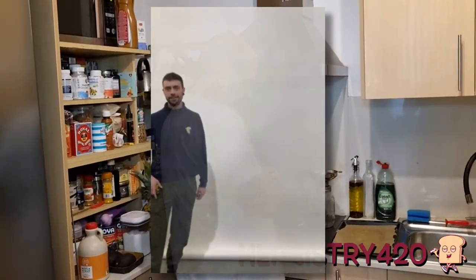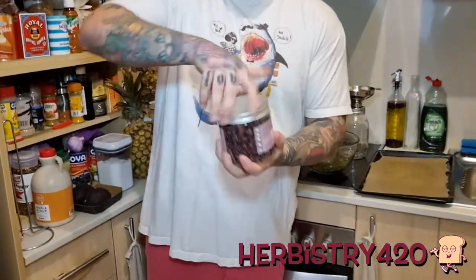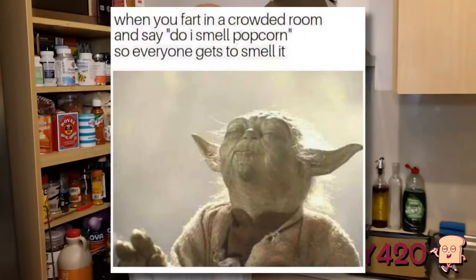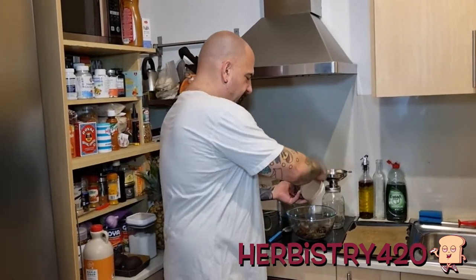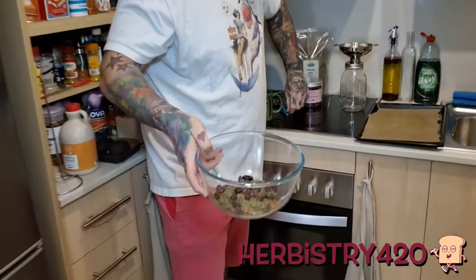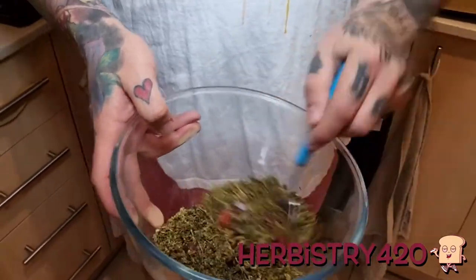Next we're gonna take the rose hips. These have quite a strong smell and flavor. I'm gonna put in roughly one-third to one-fourth of the total volume in rose hips. Now looking at what we've got, we can just mix this together — it doesn't have to be perfectly mixed. This is our cannabis tea blend.